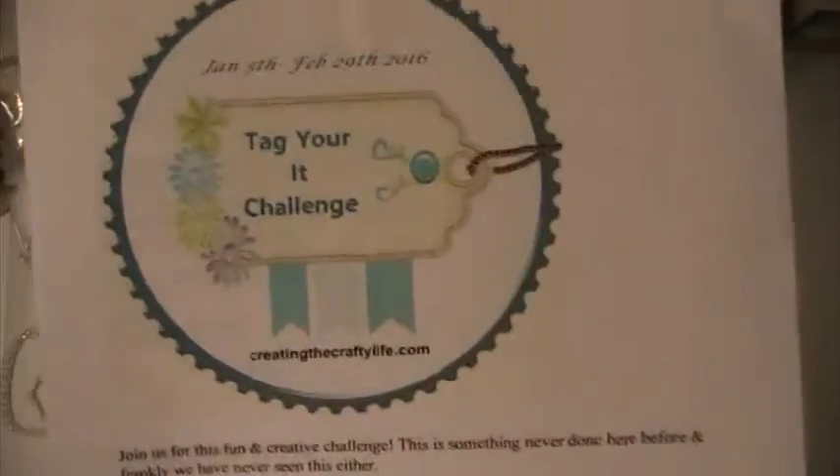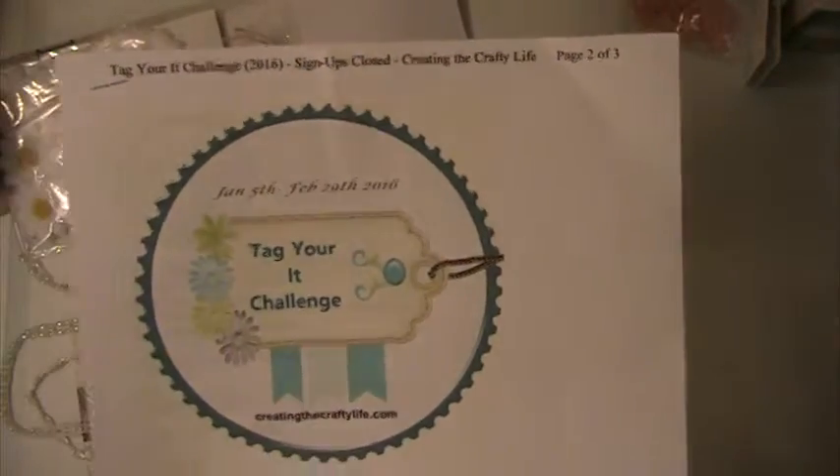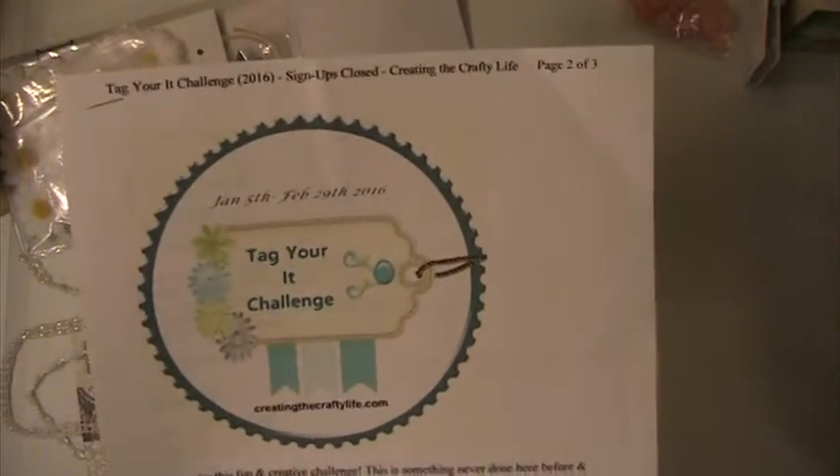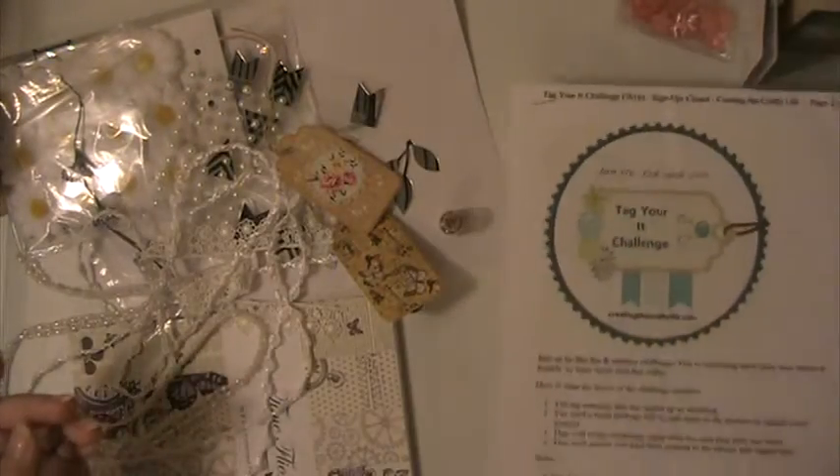Hi everyone, this is Lacey here, and I'm back with the Tag You're It Challenge at Creating the Crafty Life. I will put a link below to the first video I did showing all the items I received for this challenge.